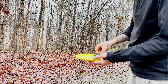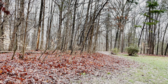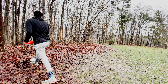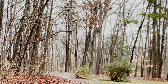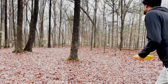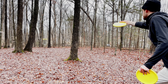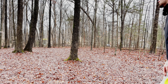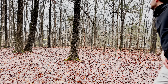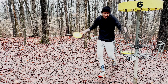Mid backhand — that sucks. I'm gonna throw my EMAC Truth. This is not the shot here; sidearm is the shot, sidearm step shot. Nice, that worked out good. And then we're just gonna putt it from here. You're joking, you're not rolling? Same exact spot. Still one down, even playing with these dice.